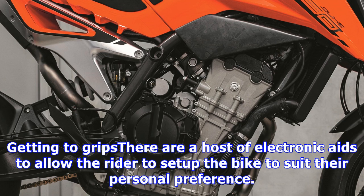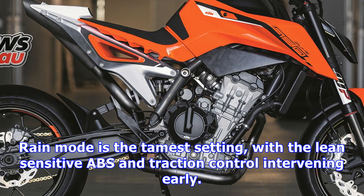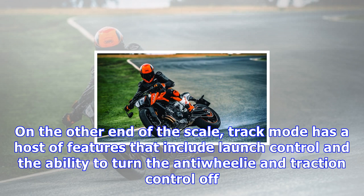Maxxis Supermaxx STs with a special compound developed specifically for the bike are the factory-fitted tires. Suspension is fully adjustable WP 43mm inverted forks with adjustable compression and rebound damping in separate fork legs on the front, and a WP rear shock with rebound damping adjustment. A WP steering damper has been fitted, and the triple clamps have been tuned to suit the flex of the forks, as well as allowing the rider to change between four different handlebar positions.